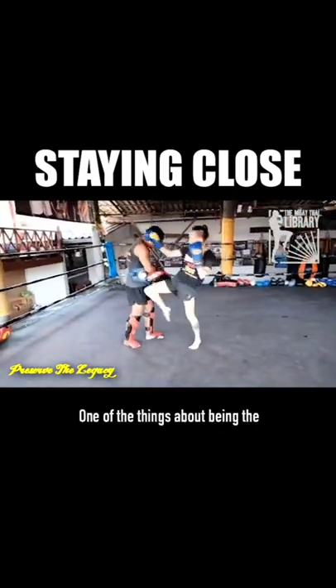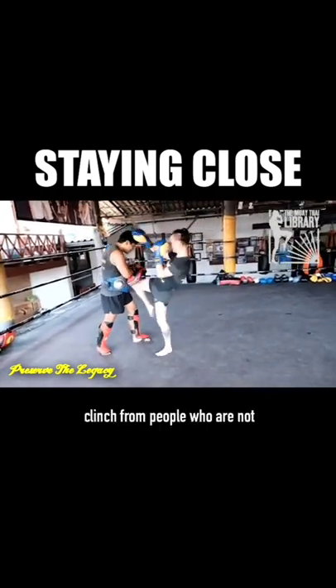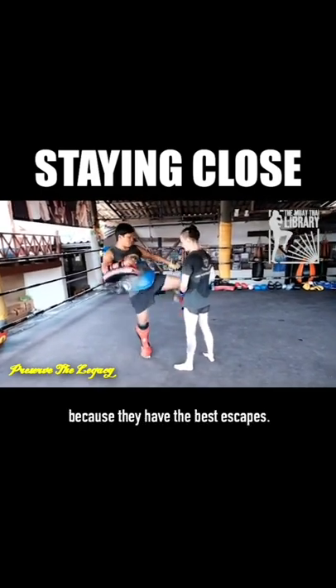One of the things about being a knee fighter for me is that learning clinch from people who are not clinch fighters is really valuable because they have the best escapes.